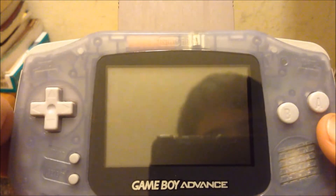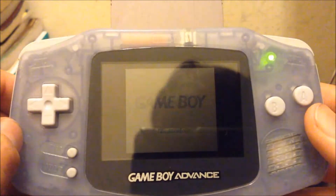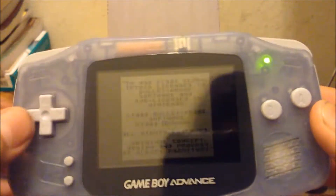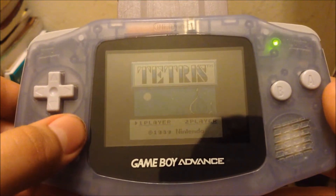The next color on our list is blue, and what you want to do is press left on the D-pad, and you get blue. And this is basically the same as the green — it's not a complete color palette swap, but it shows a little bit more blue.